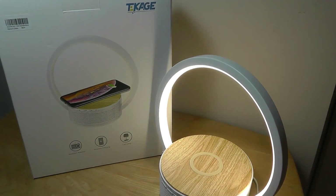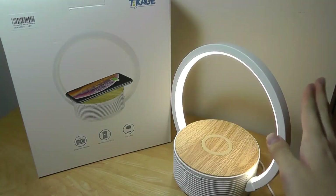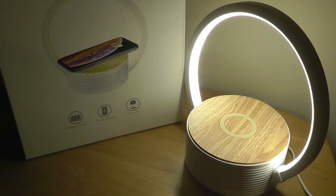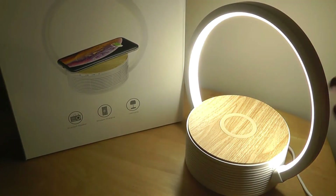It does add a nice ambient warm light to your background, and it's good enough for a small desk area, as a nightlight or a mood lamp — something like that. Although you can't change the color temperature or the warmth of the light — it's always going to be this white color — you can change the brightness levels.